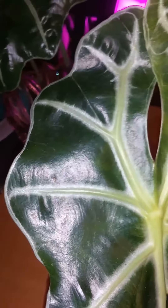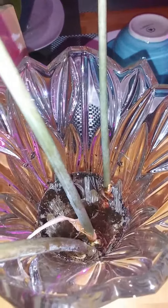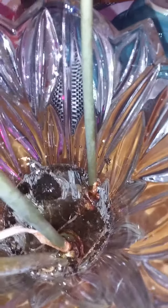I did have it sitting on some pebbles, but tonight I just came in and I was like, it's time to do something else. So I'm trying water now — I'm going to try to propagate my Alocasia in water.